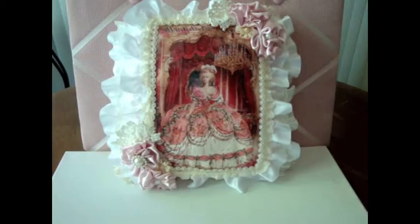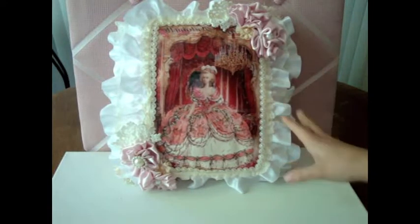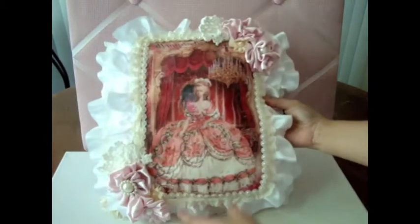Hi everybody, this is Juliana, and I just have a really quick project to share with you today. As you guys saw in the pictures, I decided to create a pillow using a Marie Antoinette image. I really love how it turned out.